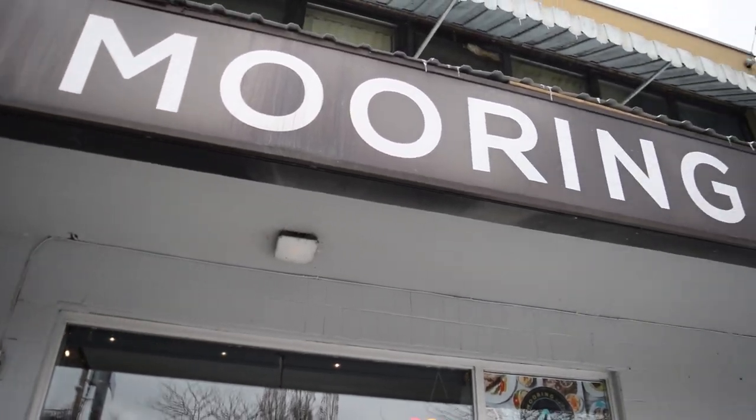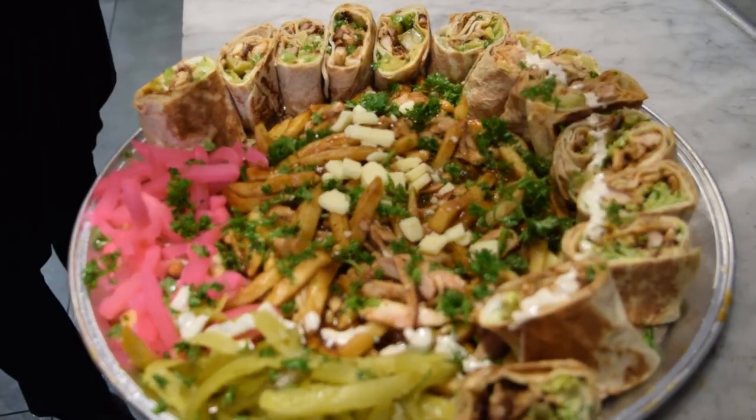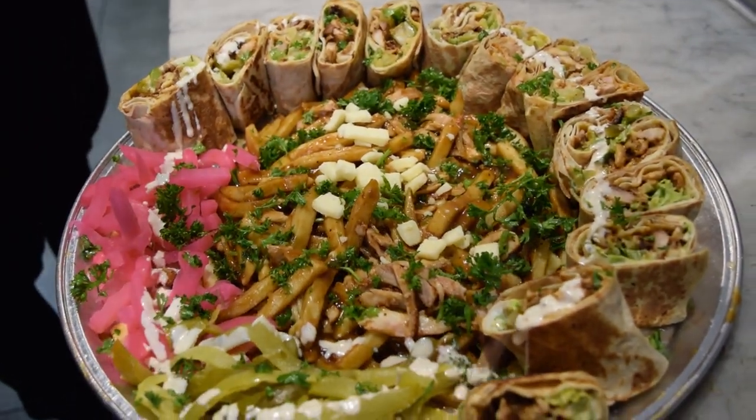Mark TV and we're back. You guys already know what it is. Now we're at Warren Eats — Syrian shawarmas, falafels, the whole works.